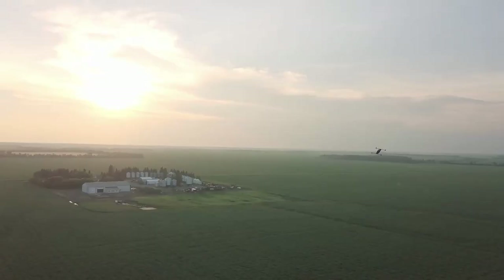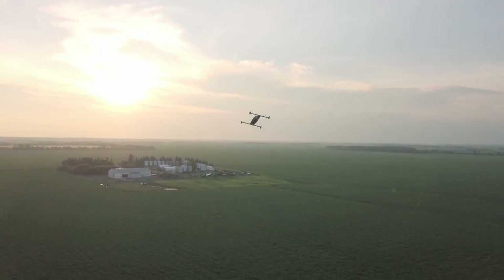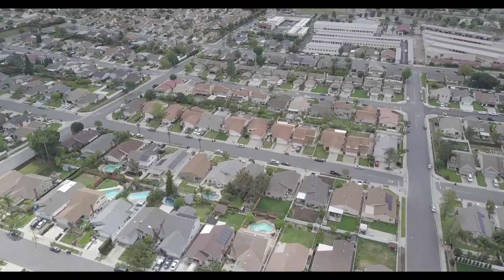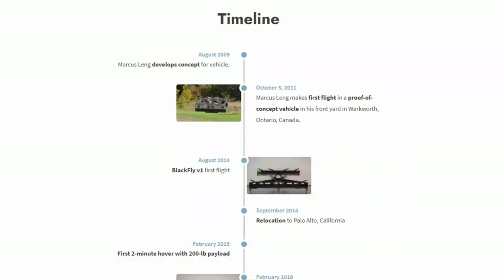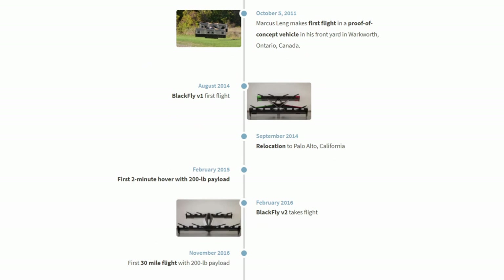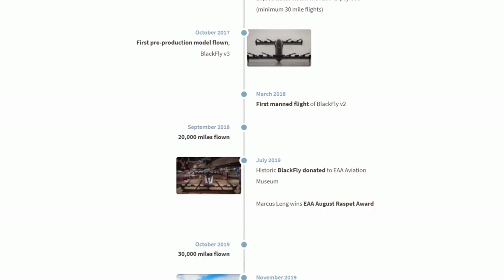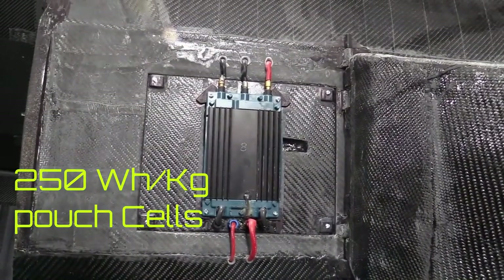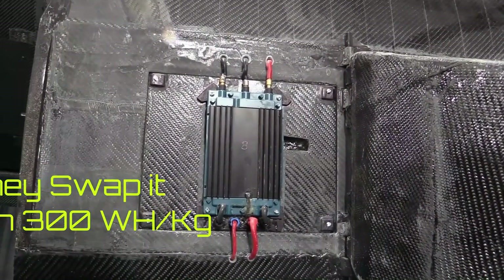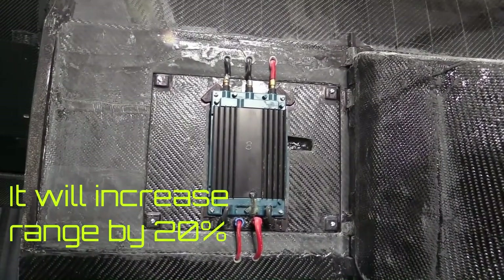Experts have suggested that initially allowing the Blackfly to operate in the countryside for commuting could build up enough confidence for it to be allowed in suburban and later urban environments. It's only been a couple of years since Opener came out of hiding and revealed the aircraft they had been developing for nearly a decade. With time, more data will be available for deeper aerodynamic analysis. For now it is assumed that Opener is using 250 watt-hour per kilogram pouch cells, and if they were to swap those with the latest 300 watt-hour per kilogram cells, they could add 20 percent more range to the aircraft.